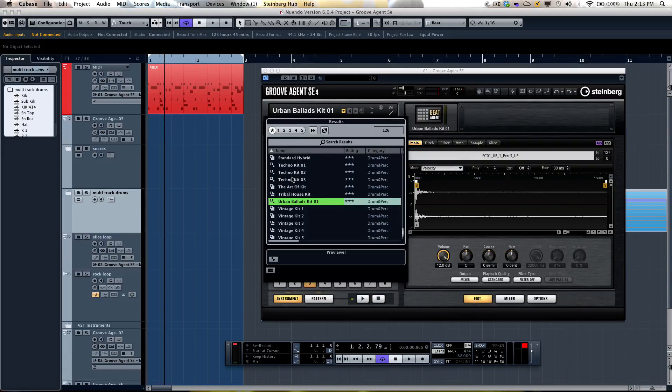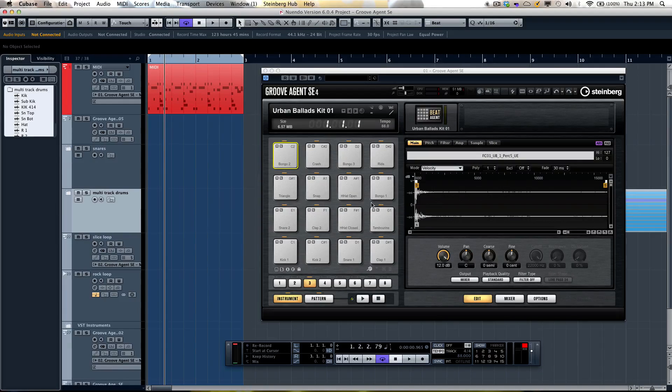There are a wide variety of kits in different genres, plus the ability to load Groove Agent 1 kits and import Akai MPC-500 or MPC-1000 programs. 16 stereo outputs allow for flexibility in routing to the Cubase mixer for further effect processing if necessary.